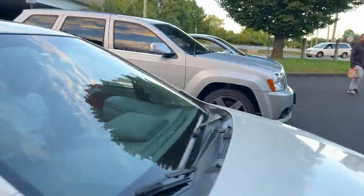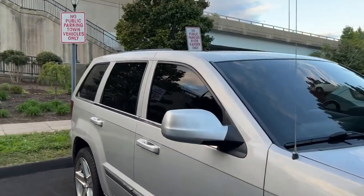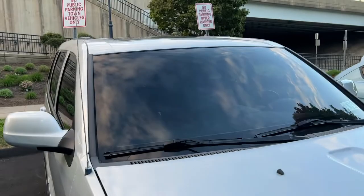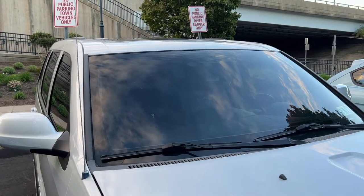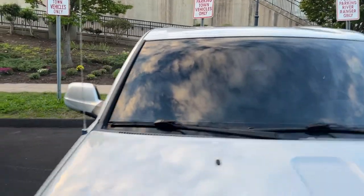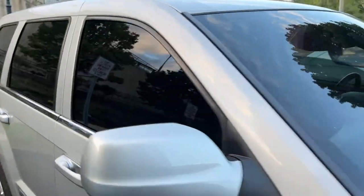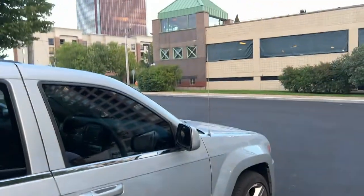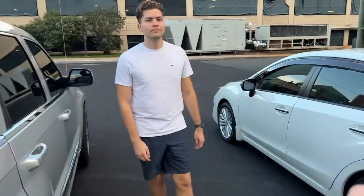One perk about ceramic tint is it's much better to see at night. I have this on my windshield as well and you're perfectly able to see at night, even with that dark tint where you can't see inside. You're able to see perfectly fine at night and even out through the sides as well. And it keeps the car colder even in direct sunlight. So that was our quick video of different tint comparisons between 18% and 17% ceramic tint versus non-ceramic tint.